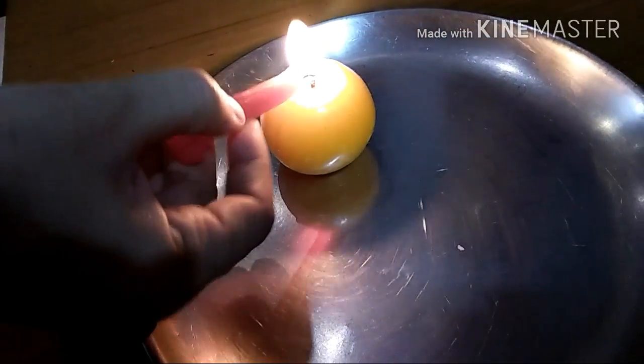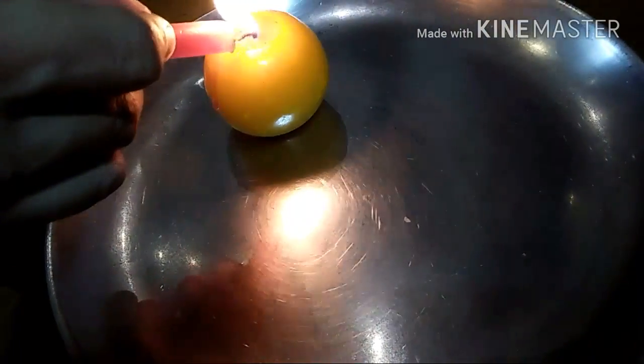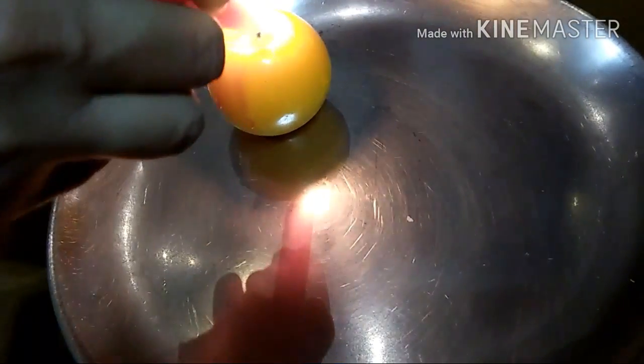So yeah, my red candle was really light in color. So I had to use the crayon but the tips are the same.